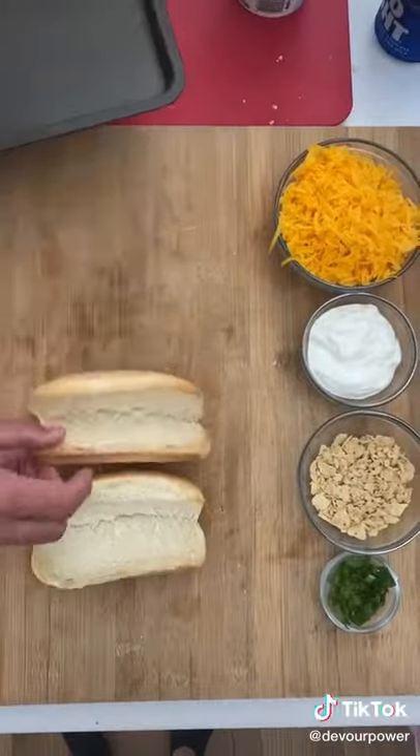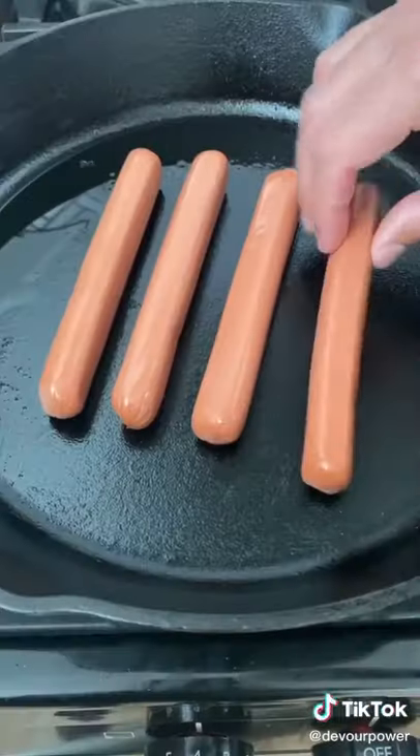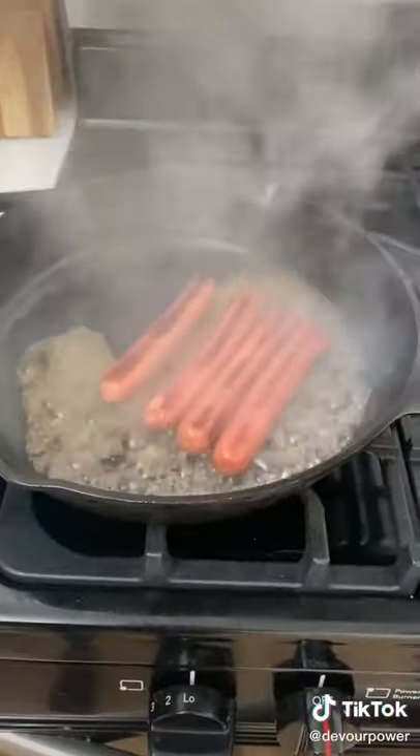Get your toasted buns ready. After this, you're going to want to grill your hot dogs on a skillet. Once they're cooked, beer smoke them by casually pouring some beer in the skillet.